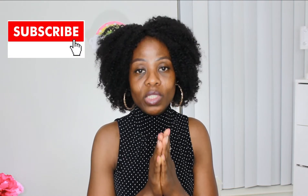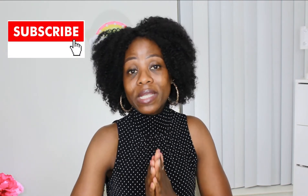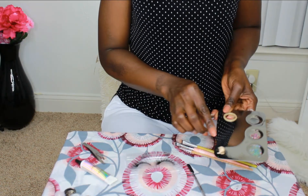But before I do that — if today is your first time coming across my channel, please do not forget to subscribe and turn on the notification bell so you get notified whenever I upload. Please do leave me a comment in the comment section down below and let me know your thoughts about this video.